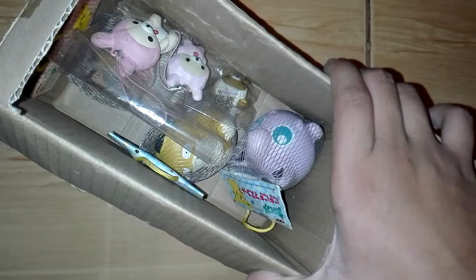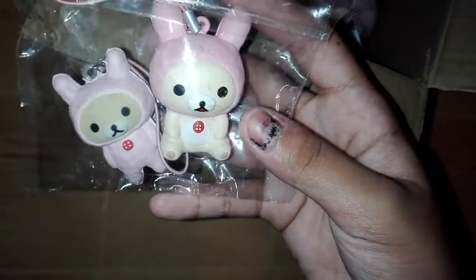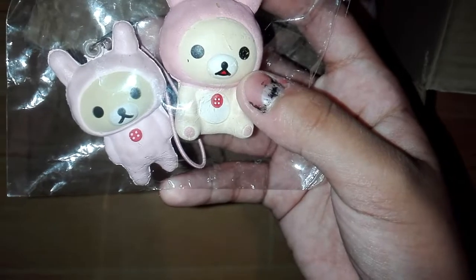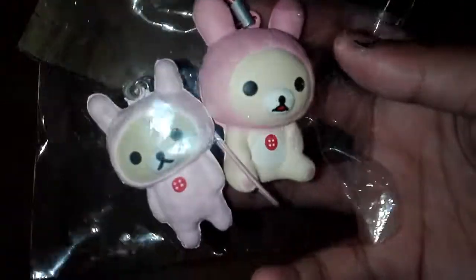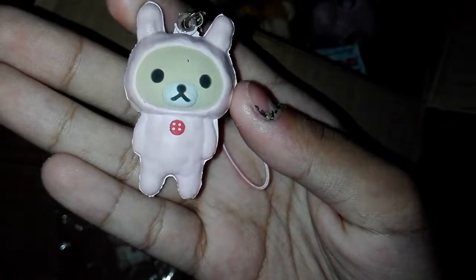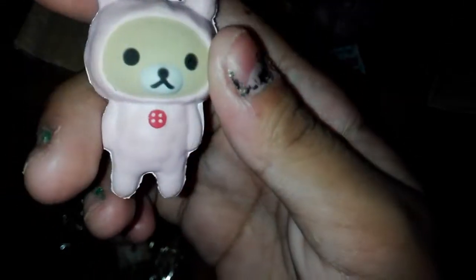So the first squishy that I got is this Rilakkuma squishy, and it actually comes in a set. These are super rare. Here's the first one — it's like the tinier one — and here's the licensing. It came with this stretchy cell phone strap and it's really dense.